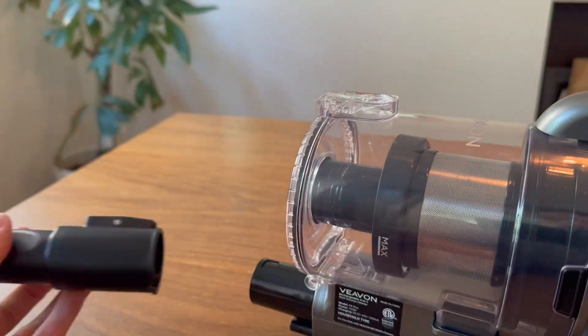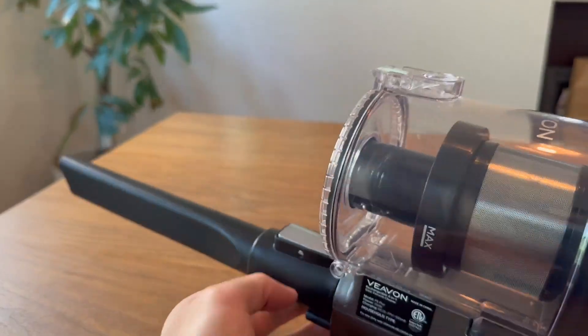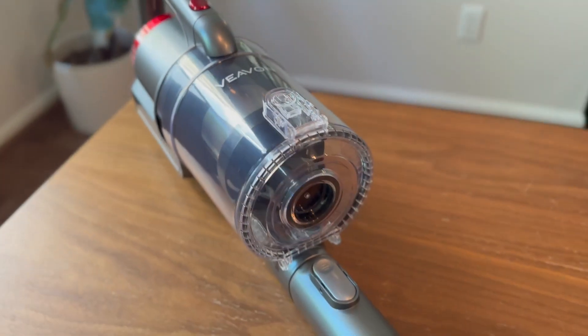Overall, the Vivon P8 Plus Cordless Vacuum Cleaner is a great choice for anyone looking for a powerful, long-lasting, and efficient vacuum cleaner for their home. Thank you.